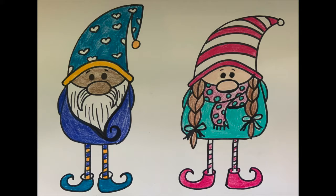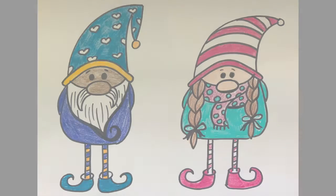Today I'm going to show you how we can make these little Scandinavian gnomes that are found in Sweden, Denmark, and Norway. We're gonna make two different versions: one with a beard, and one with a scarf instead of a beard. So go ahead and make sure you have some drawing materials and we will get started.